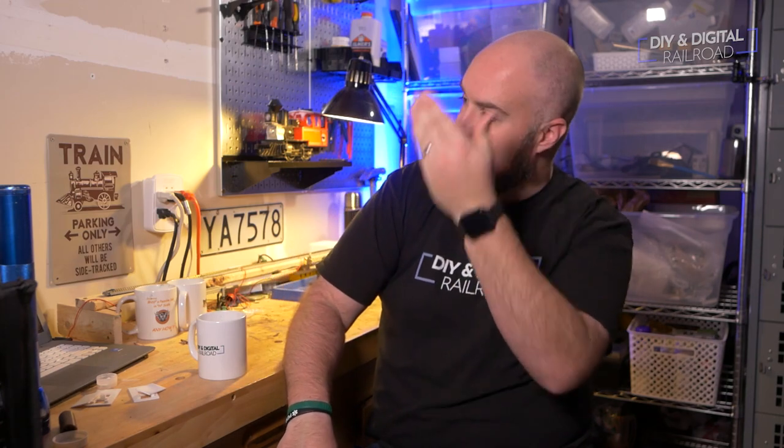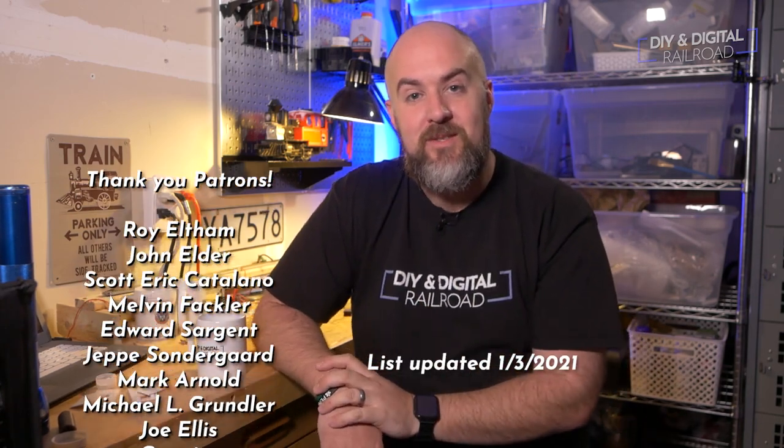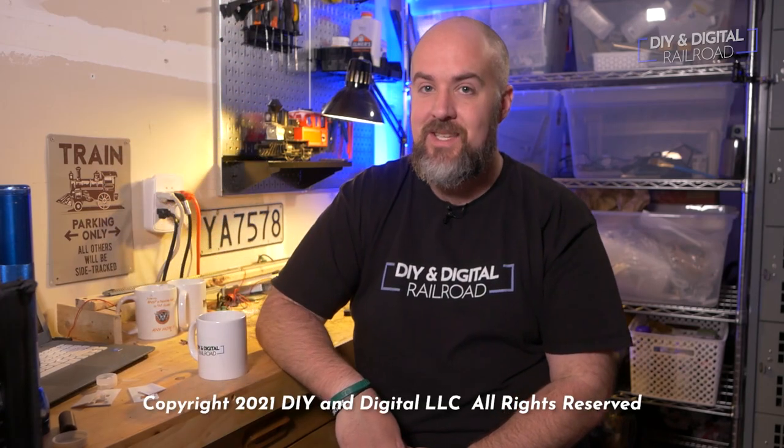I want to say a special thank you to all of my patrons who helped make this series possible — they are listed right here. If you would like to become a patron, you can for as little as $1 a month; there's a link in the description below. Until next time, I'm Jimmy from the DIY and Digital. Stay safe, be kind, drink some coffee, and happy railroading.